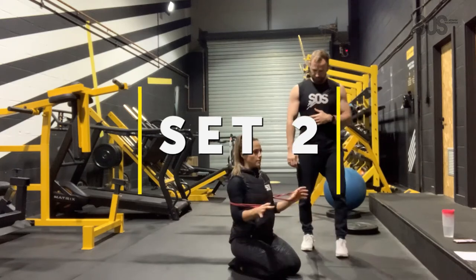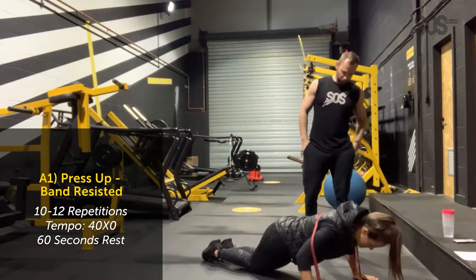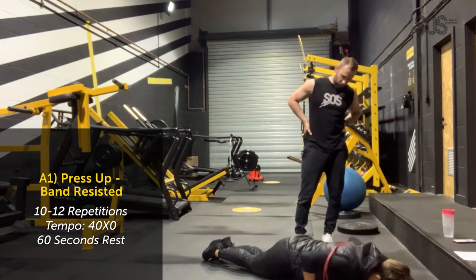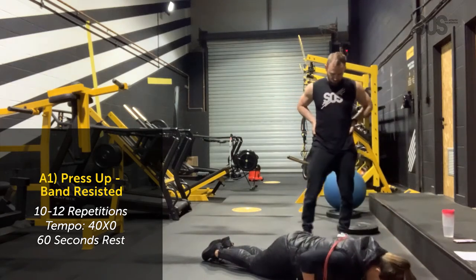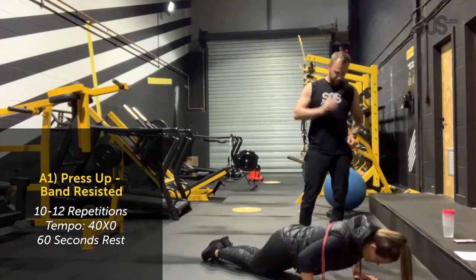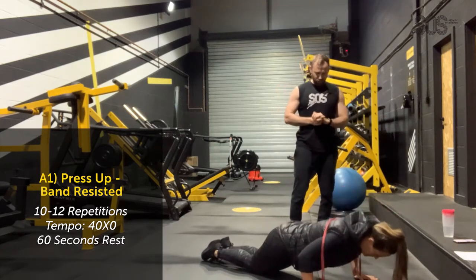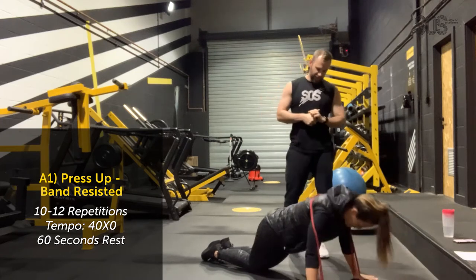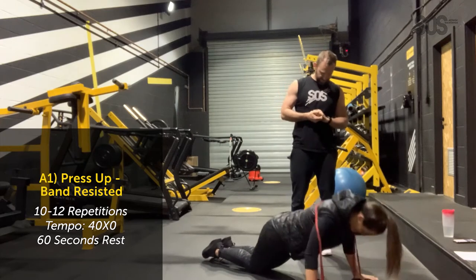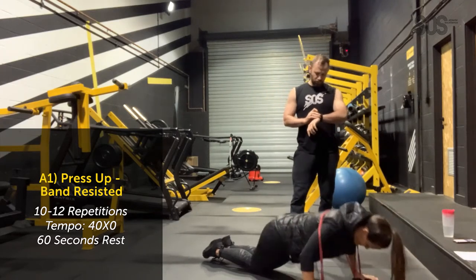Going for another set of twelve. Slowly down — 4, 3, 2, 1, and up. Bex maintains that tempo throughout. Reps 1 through 12 completed at the 4-second eccentric tempo.